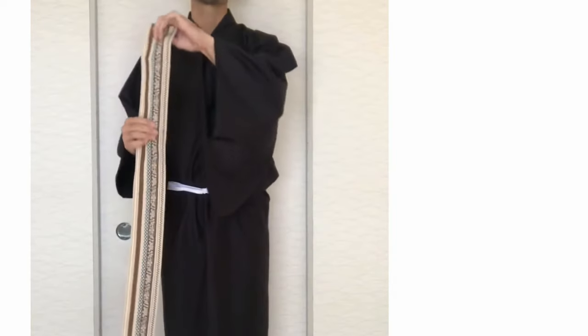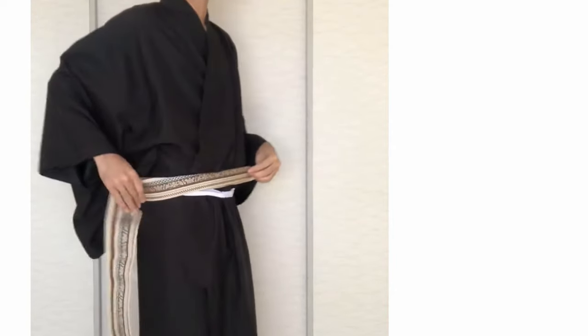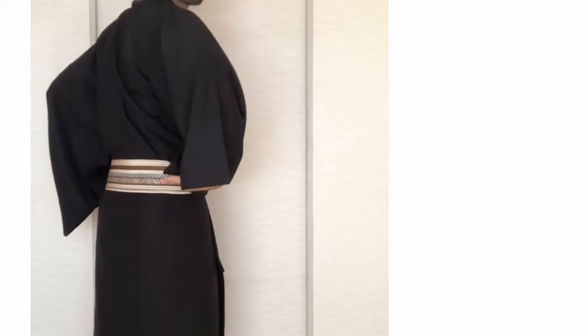First, fold the obi belt in half and roll. You don't fold this part.